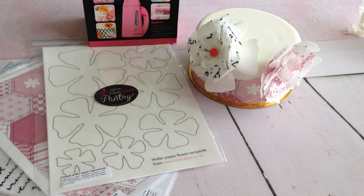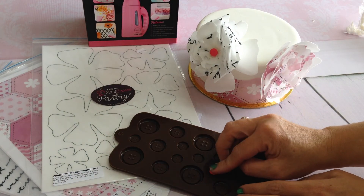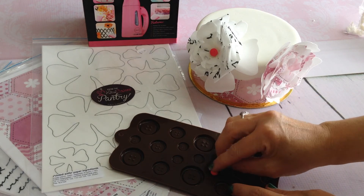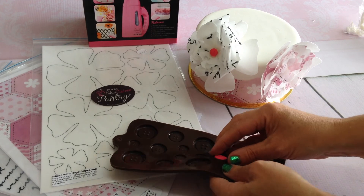You can take a small amount of fondant, press it into something like a button mould — that creates a very simple centre for your flower. Just press in and pop out.